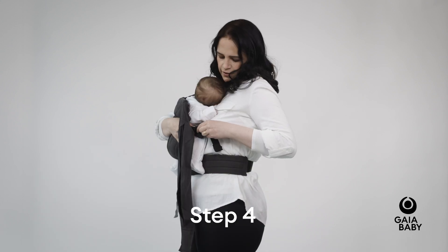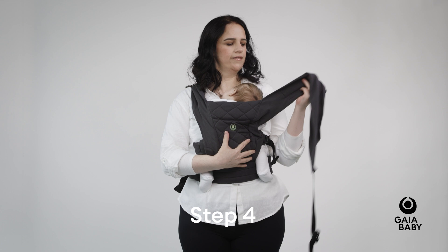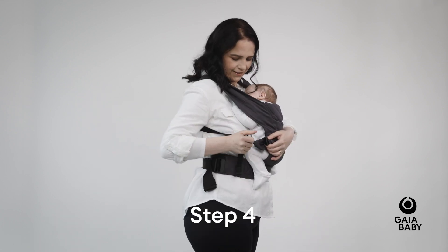Take the first strap over your shoulder, pull it across your back, and click it into the buckle on the opposite side. Pull the straps to adjust tightness.